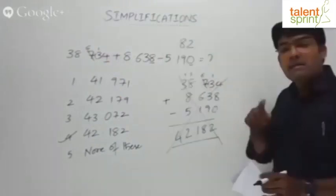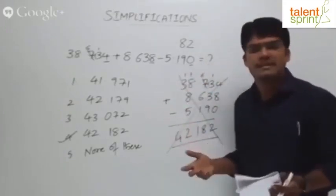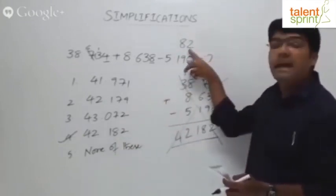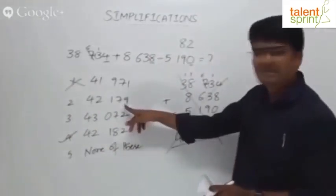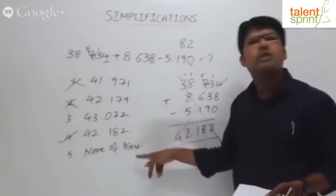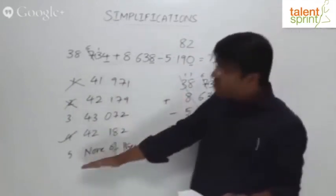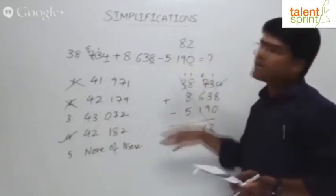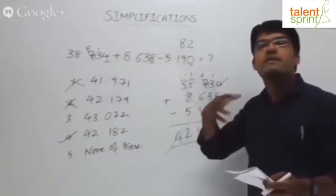While following the direct addition procedure, try to eliminate wrong answer options as you go — sometimes you can get the right answer without completing the full calculation. From the first step we know the answer ends in 2. Option 1 ends in 1 — ruled out. Option 2 ends in 9 — ruled out. Options 3 and 4 both end in 2, so they are possible. After finding the second digit is 8, option 3 (43.072) has 7 in that position — ruled out. So make it a habit: keep looking at the options and eliminate as you simplify.